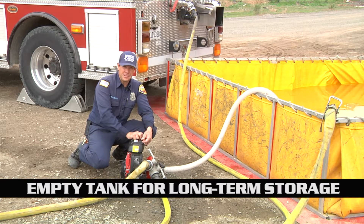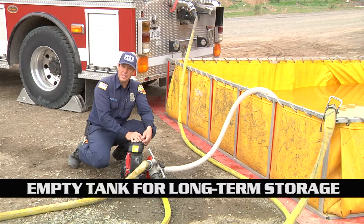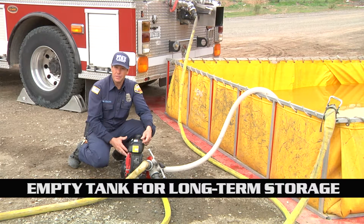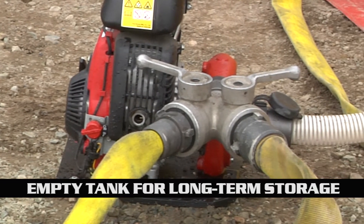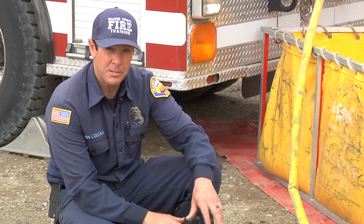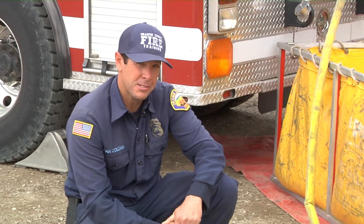Nowadays I think fire season is year-round, but for long-term storage, make sure that we empty out the tank itself. As we know with any power equipment, if it sits for any amount of time, the type of fuel we have nowadays plugs all the jets up. Thank you for taking the time to watch this video and hopefully this will get us all prepared for the next upcoming assignment and for the wildland fire season.